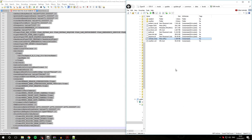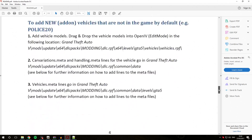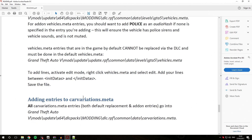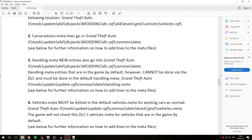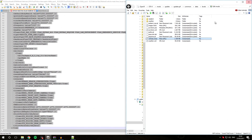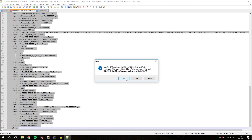The carvariations and handling.meta follow a very similar process if you need to add those. For detailed information on the paths and how to do that, check out the modding DLC pack's handling.meta and carvariations.meta chapters. We have now completed the final step in replacing existing vehicles in the game with our own, so we can close the modding DLC pack readme.